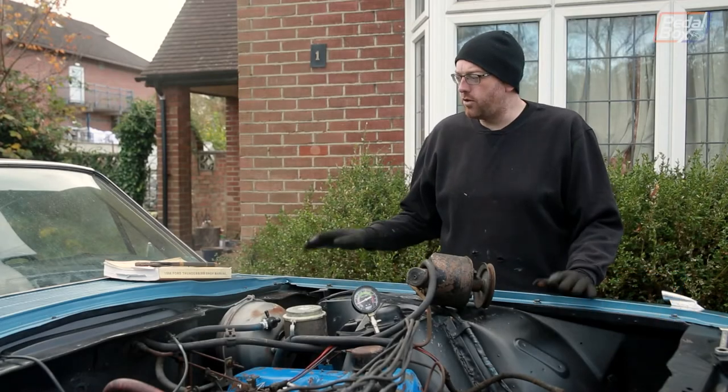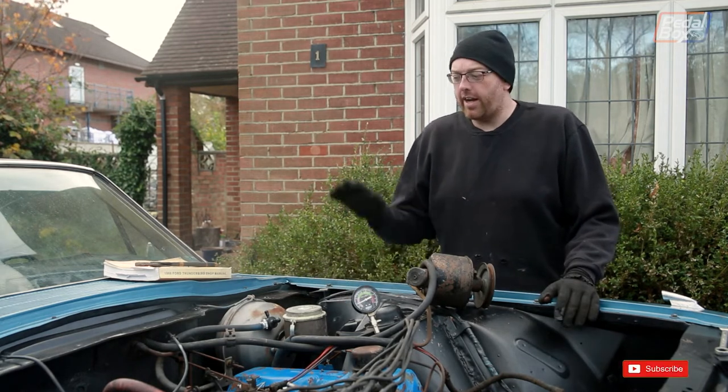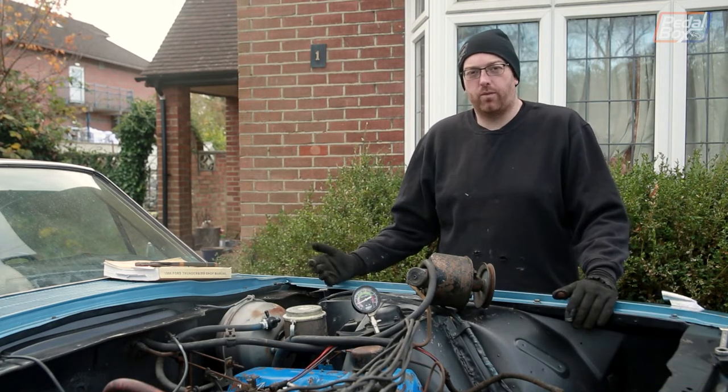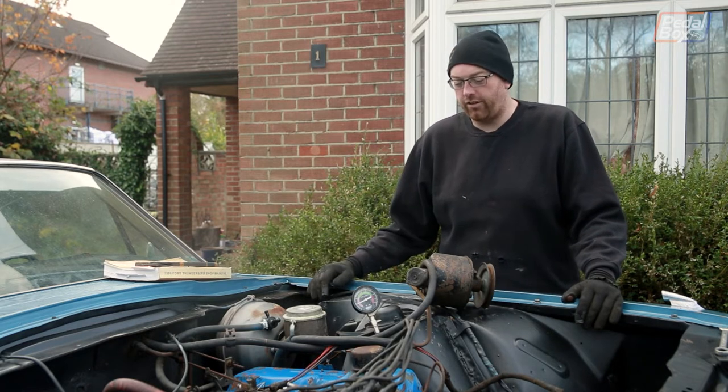Quite a long time ago — in fact when we last moved the Thunderbird around on the drive, which is at least 18 months ago — we were turning the steering wheel and for some reason the wipers started moving. We stopped, laughed and went, well that's absolutely ridiculous, why on earth is that happening? And completely forgot about it after that.